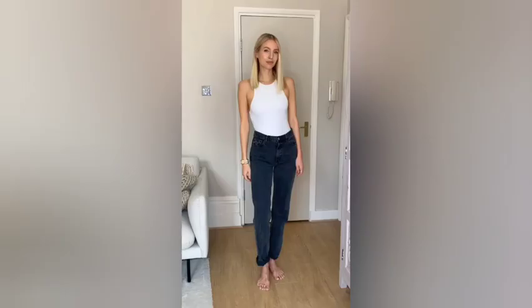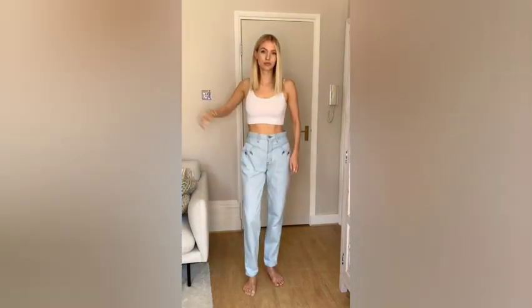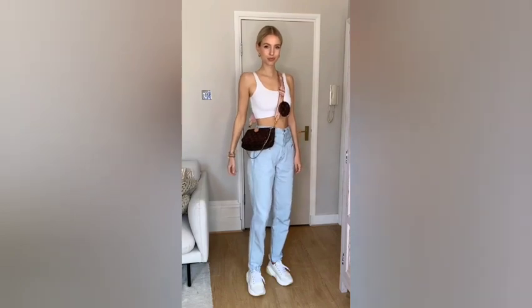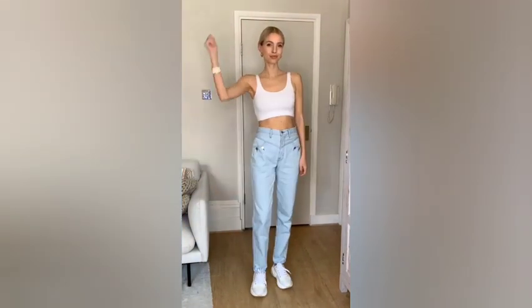How to dress like a model off duty. Start with a crop white shirt, take a loose pair of denim for an effortless feel, and dress down with chunky white sneakers. For a sleek look, put your hair in a bun and add some golden jewelry. Last but not least, take a statement logo bag and cool sunnies — easy style for summer days.